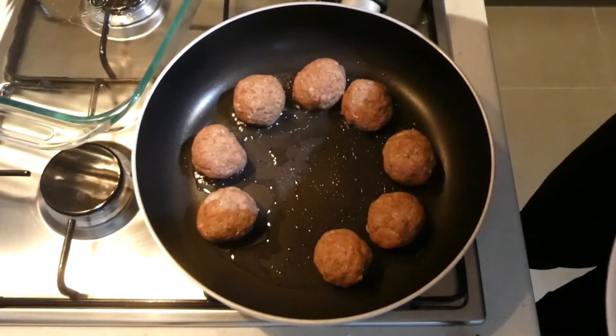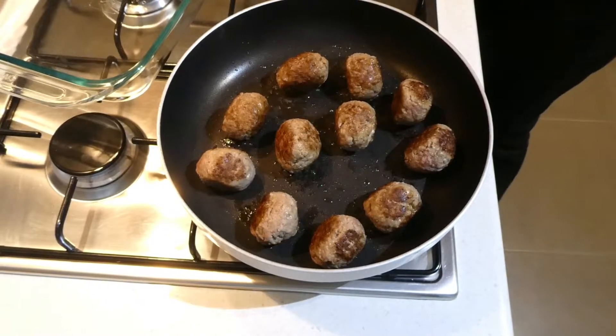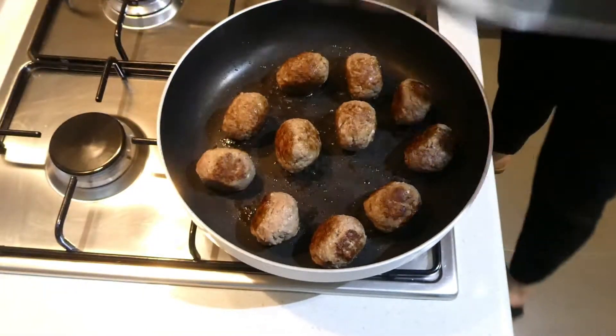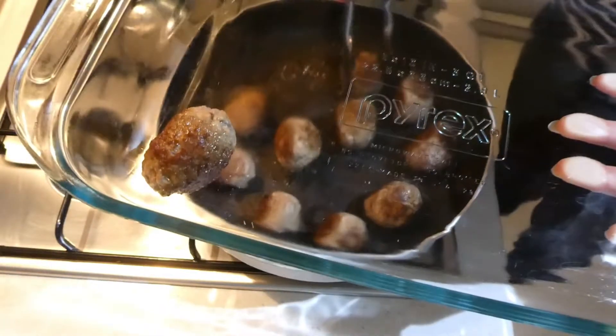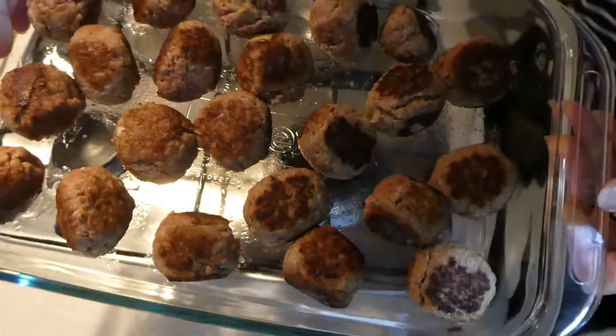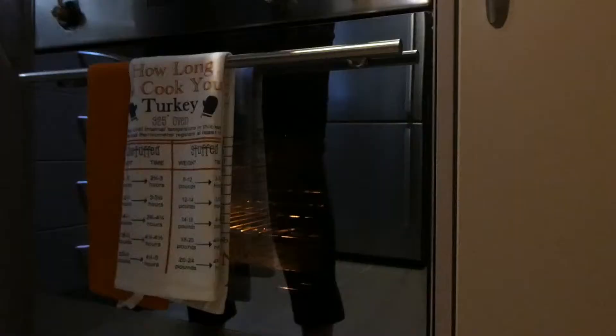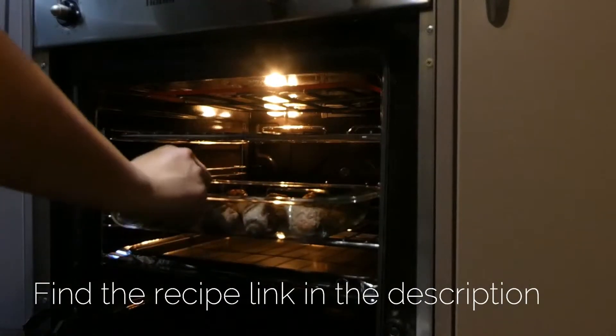We're going to get our nonstick pan, heat up a little bit of oil, and fry the meatballs until they are browned on the outside. They don't need to be cooked through because we're going to put them in the oven. Do them in batches — you'll overcrowd the pan if you try to do them all together. You want that nice brown crispy outside. Then throw them in the oven for about 30 minutes and that'll cook them all the way through.